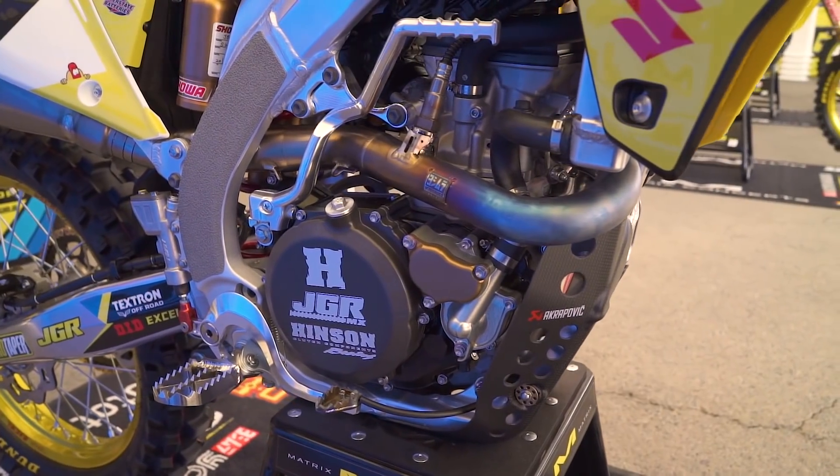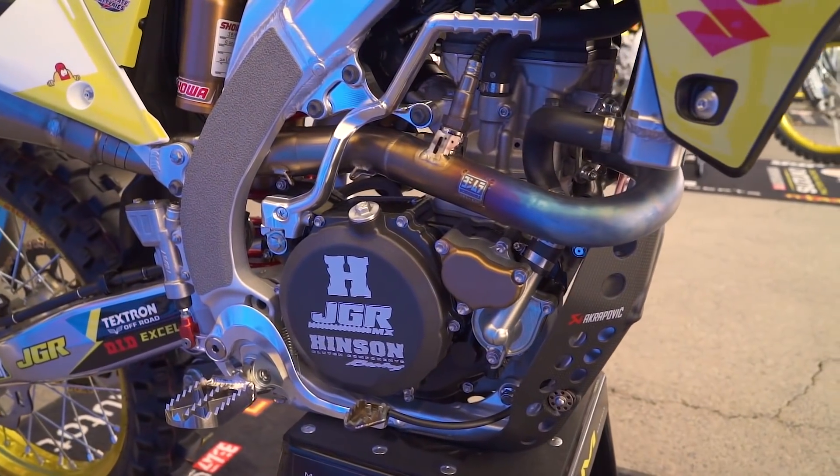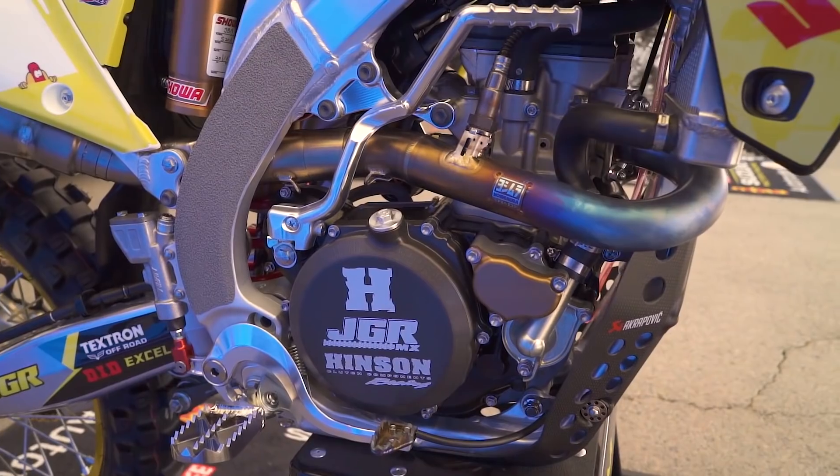In the truck we have a total of six engines. I have one race engine and two backups, Justin has one race engine and two backups, and we also have six more back at the shop. After 20 hours when the engines are timed out for racing, they turn into fresh practice bike engines, and then we run those for another 20. The engines in both bikes — Weston's and Justin's — are the same.